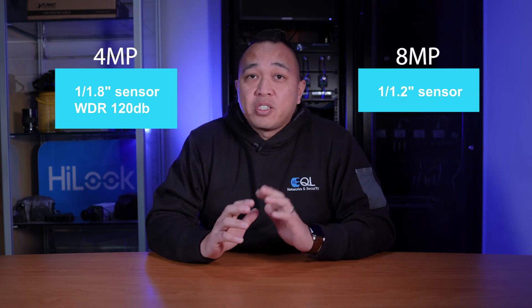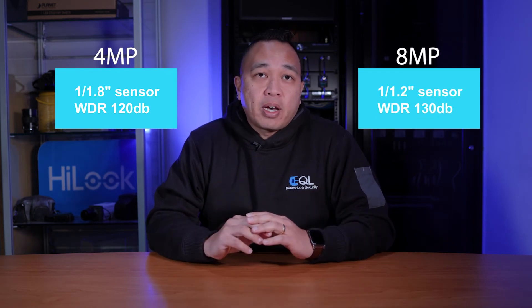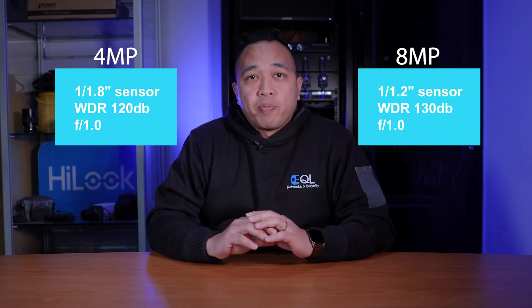Let's start with the part numbers. The 4 megapixel is a DS2CD, and the 8 megapixel also starts with a DS2CD — both part numbers will be listed on screen. Both of these cameras have a 2.8mm lens. The 4 megapixel has a 1/8 inch sensor with 120 decibels of WDR, and the 8 megapixel has a 1/1.2 inch sensor and 130 decibels of WDR. Both have an aperture of 1.0. In both of these tests, the white light LED was disabled. So after this, let's go check out the comparison.